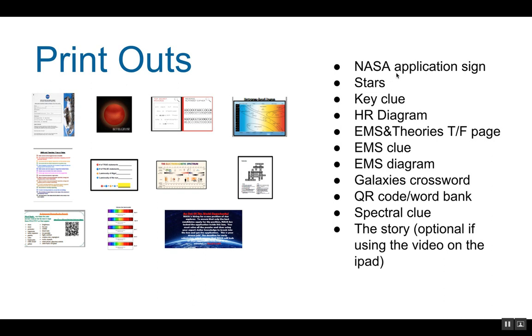You will need to print out the NASA application sign, all the stars — but most importantly Betelgeuse — the key clue, the HR diagram, the EMS and theories true or false questions page, the EMS clue, the EMS diagram, the galaxies crossword, the QR code which is also the word bank for the Google Form, and the spectral clue. I cut the individual element spectrographs, laminated them, and then stapled them to the clue part so that students could slide the stars under it and get a good line-up. And then the story, which is optional if you're using the video.